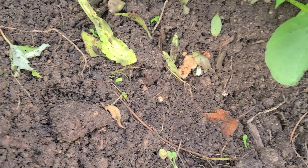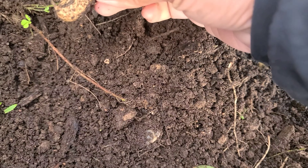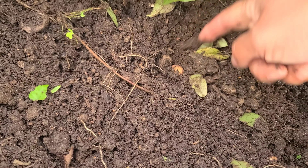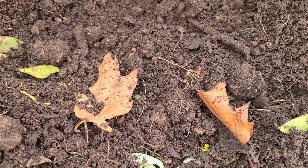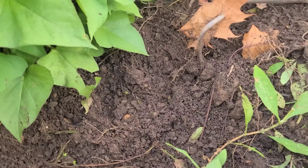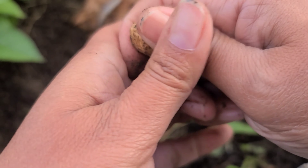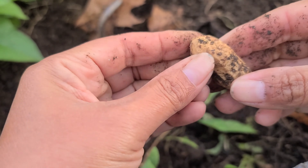It's way in there. This one looks... I'm gonna open it. I want to open this one. This is my biggest one and it's hard. This one is not going to be opening.